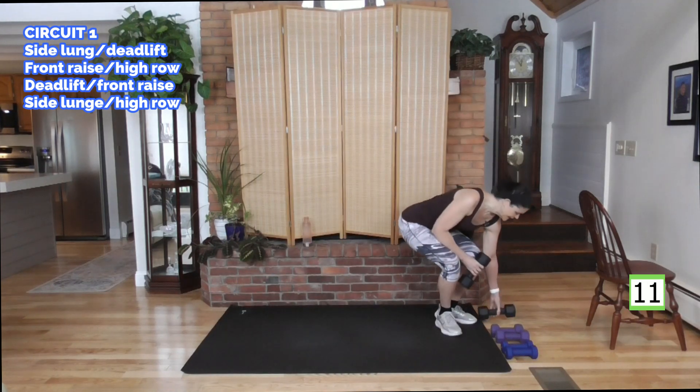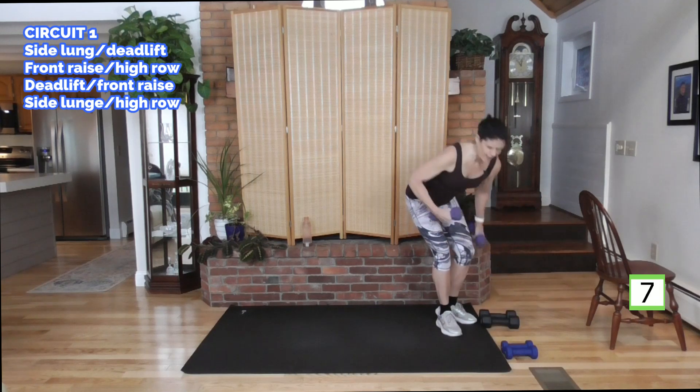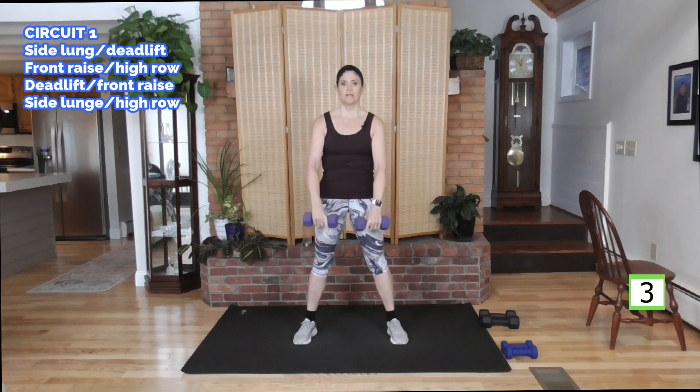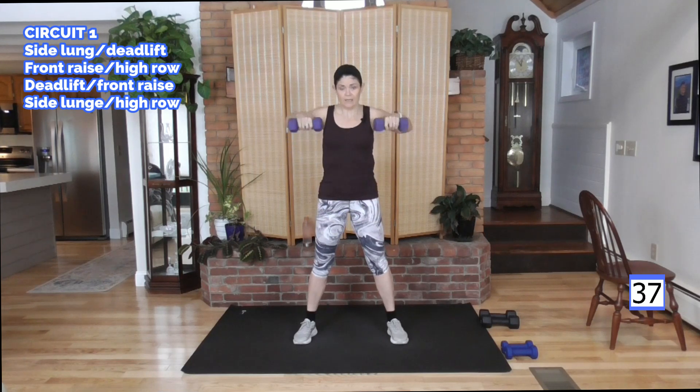Trading my heavy weight in for some medium weight. Going to a front raise to a high row. So front raise, high row. Here we go. Control this weight — lifting to the front, keep the shoulders down. And when you row, shoulders down. There's a tendency to want to lift your shoulders up to your neck.